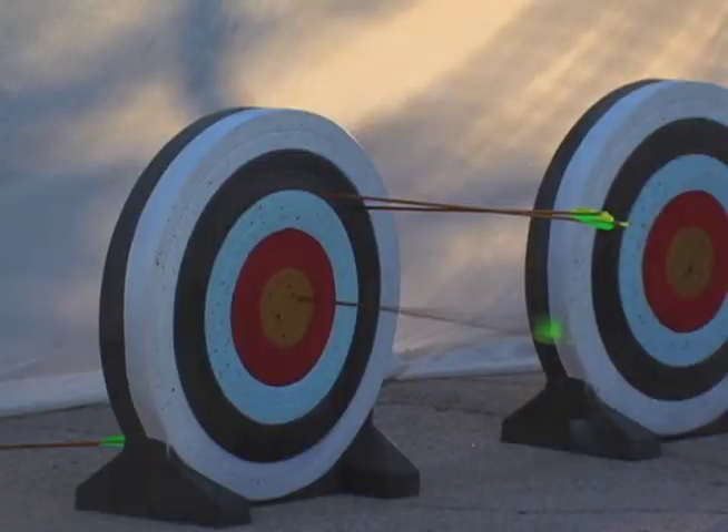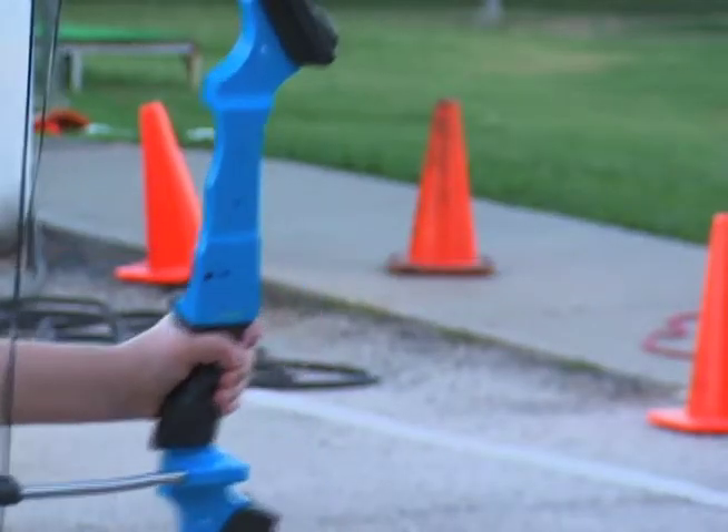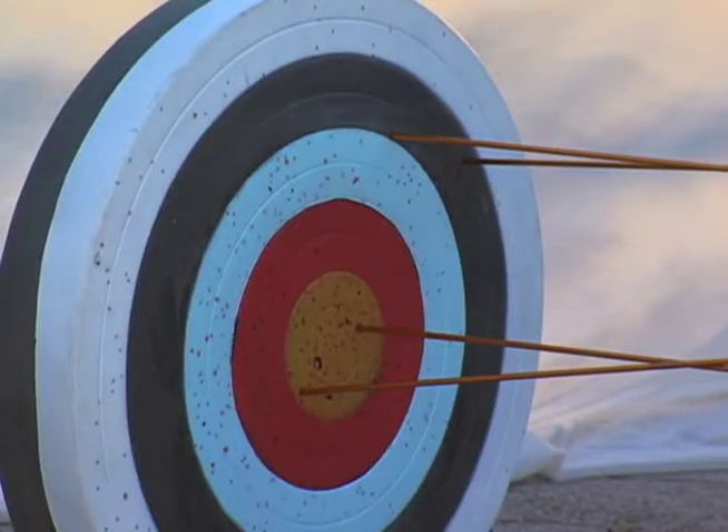What we do here is we try to teach the kids the fundamentals of archery. It's relaxing, yet you have to concentrate. It teaches kids to be disciplined. It really doesn't matter how big, little, or how athletic they are — they can hit that bullseye just like anybody else can.